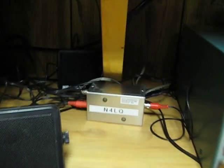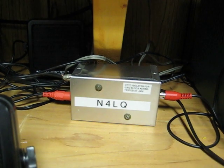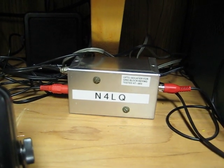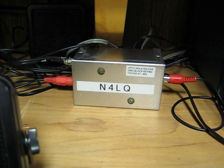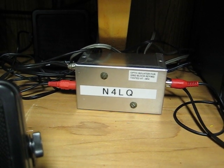This is my opto isolator that I use to key the rig and the VFO at the same time, and keep the 90 volt key voltage off of the VFO.